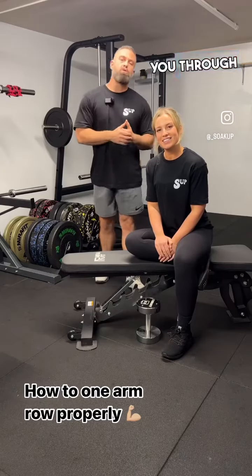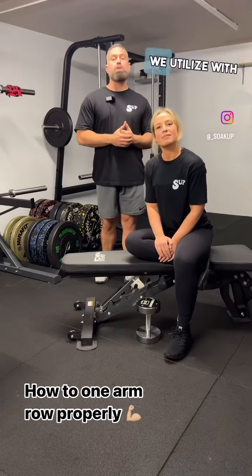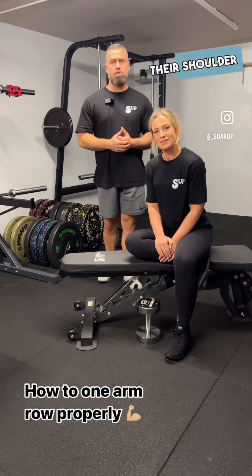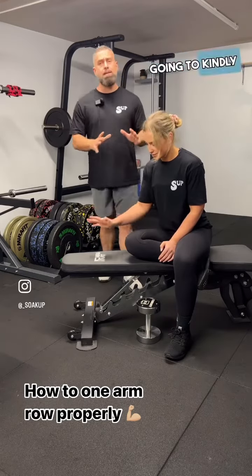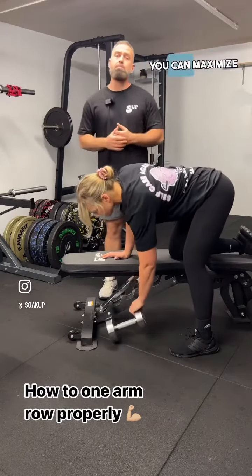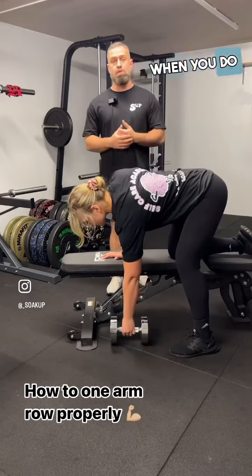We're back and we're going to be taking you through a one-arm row, an exercise we utilize with clients to develop their upper back and improve their shoulder health. George is going to kindly demonstrate the setup and I'm going to take you through the coaching cues so that you can maximize your returns when you do this exercise.